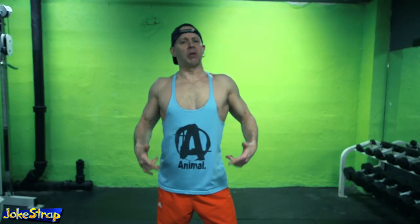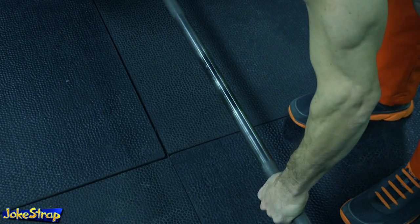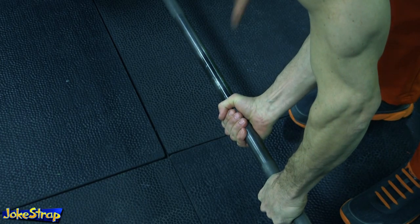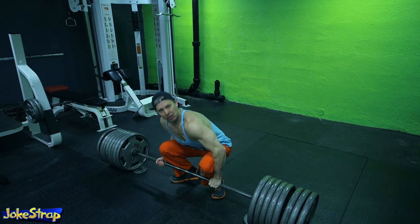Stand with your feet about shoulder-width apart. Grab the bar with one hand over, one hand under, and the other hand over to prevent the bar from rolling. Now lift with your legs and explode up.